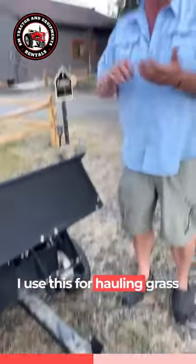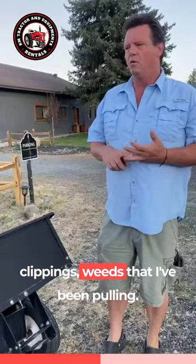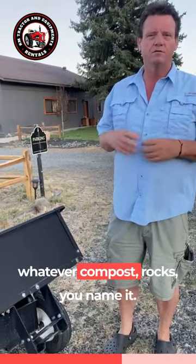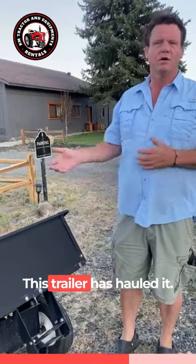I use this for hauling grass clippings, weeds that I've been pulling, any garbage I find, wood, scraps, compost, rocks — you name it, this trailer's hauled it.